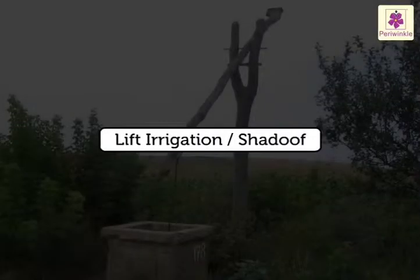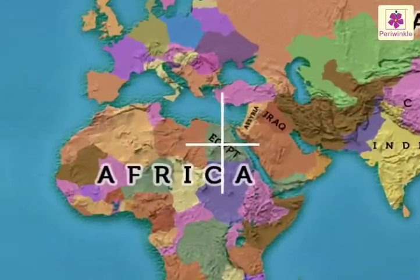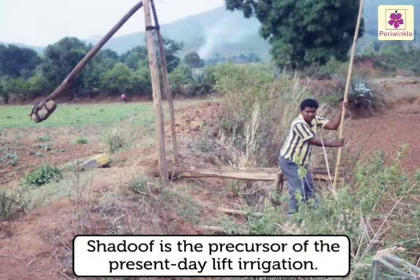Lift Irrigation or Shadoof. The Shadoof was a really fascinating method of irrigation. This method is still used in parts of Egypt. It is the precursor of the present day lift irrigation.